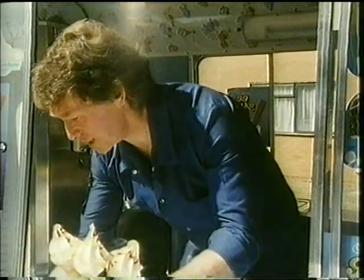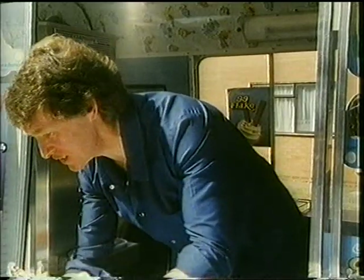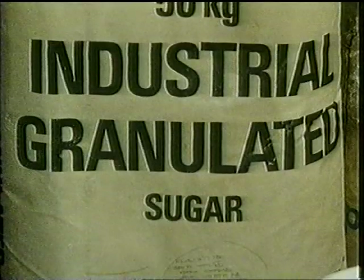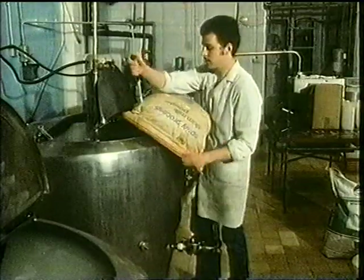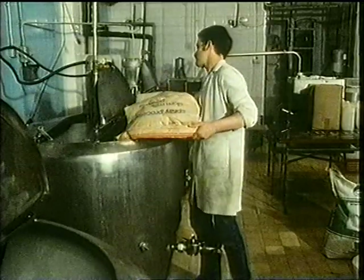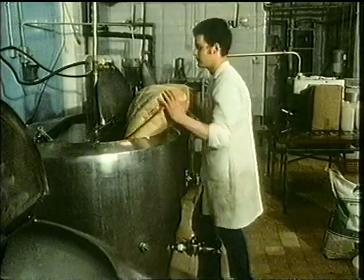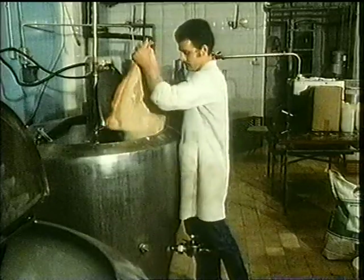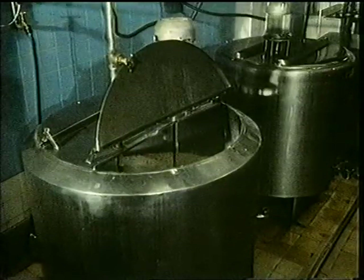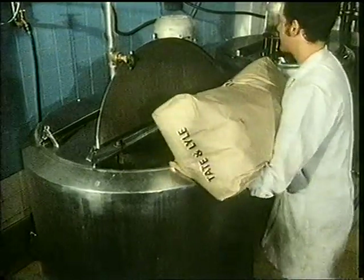Let's find out how ice cream is made at a factory. To start, we need milk powder and sugar. There's the milk powder being emptied into a big tank. And there's the sugar.